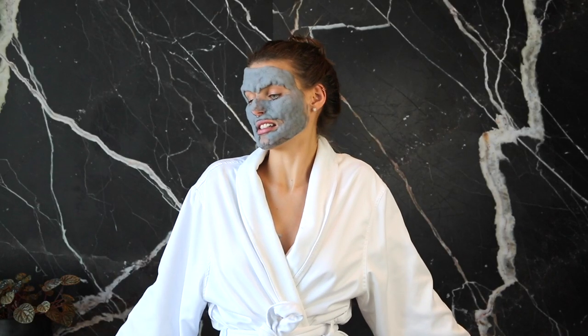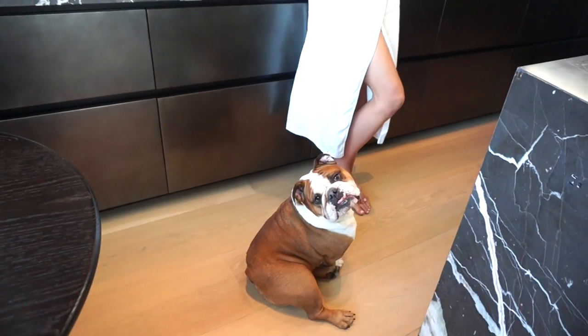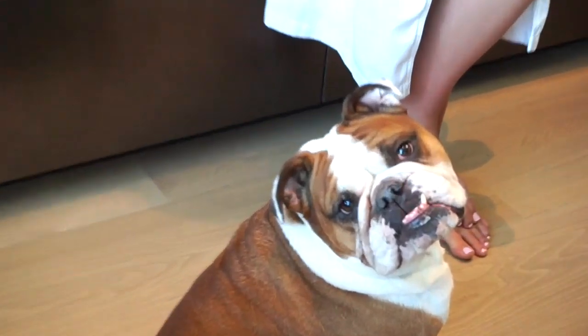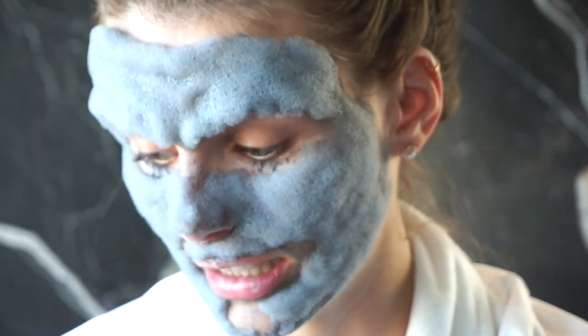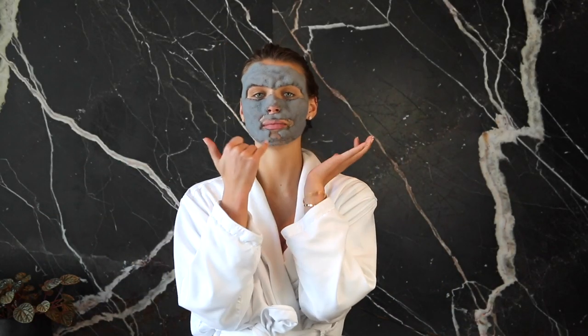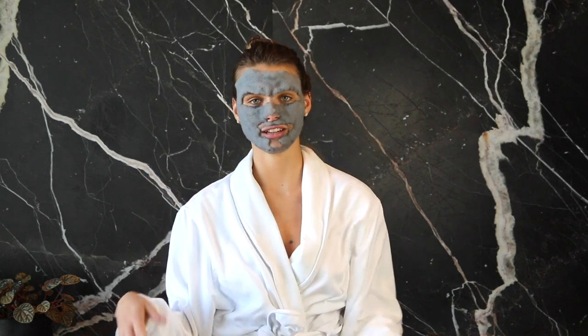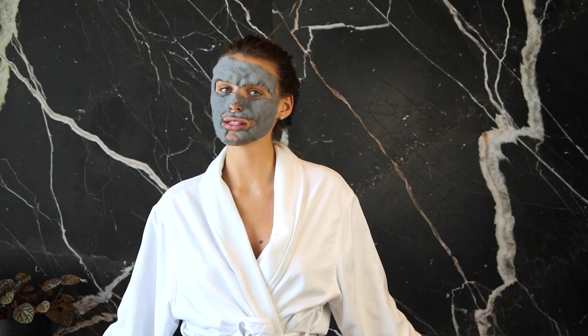Frances does not like the mask — she's been growling a bit. I know it's scary, sorry. So the ten minutes is up, I'm very puffy. I have a patch missing from my chin because I was laughing and it floated off. But I'm gonna wash this off and let's look at the results.